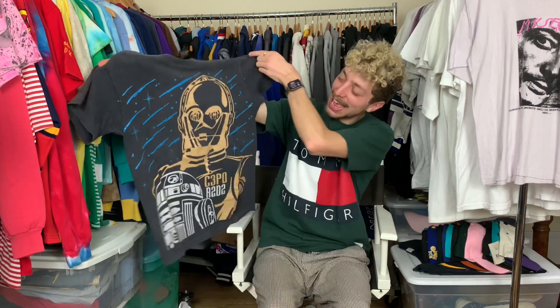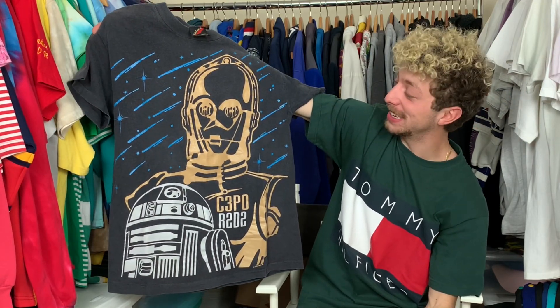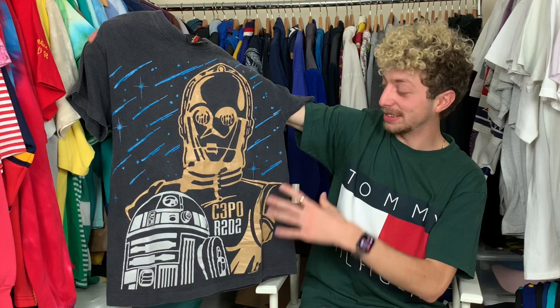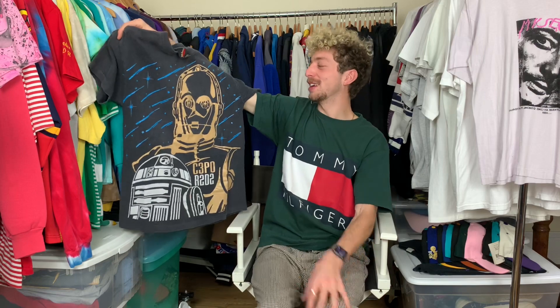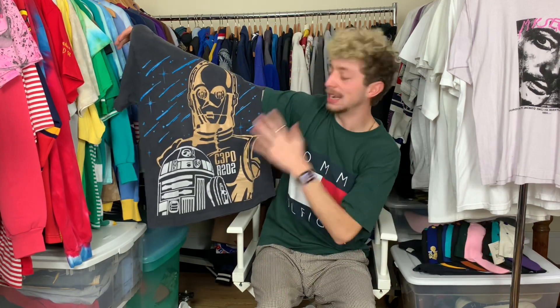Alright, on to our last tee in this package and we're moving up that caliber again. Check it out — look at the fade on this bad boy: that vintage C3PO R2D2 joint, absolutely killer Star Wars piece. I have not seen this one before — except for when I snatched it up online, and I totally forgot I bought it, came in the mail late. Single stitch all the way around, nothing on the back, but a great fade and an awesome graphic. The Star Wars stuff is doing nothing but going up — it's promo gear, promo's doing well, Star Wars is like a cult following. You really cannot go wrong with this t-shirt, and I'm excited to throw it up and sell it.